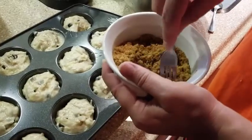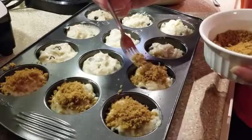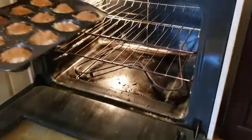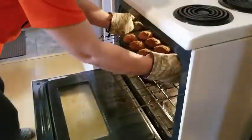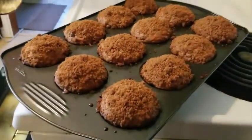Then sprinkle on your sugar and cinnamon mixture on top of your muffins. Place in your preheated oven in the center so that it will cook evenly. Bake at 350°F for about 30 to 40 minutes depending on the heat of your oven.